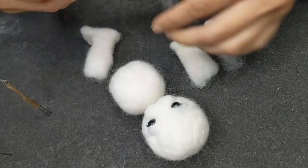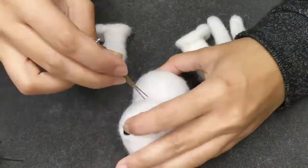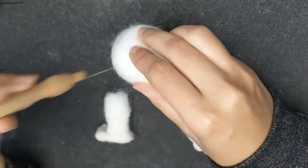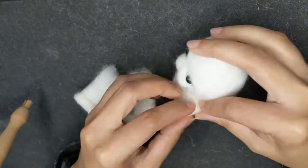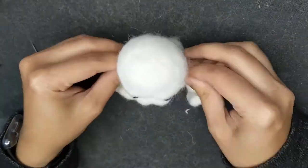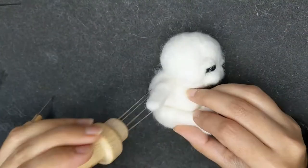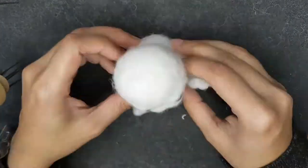Now the limbs are ready and we have to attach them to the body. First the head goes on and you have to felt it down to make it securely attached. Now I'm attaching the arms to the body, and then we have to place the legs and felt them down. So it's all in shape before we give it the furry fuzzy look of the wool. It has to be securely attached so none of the parts come off.